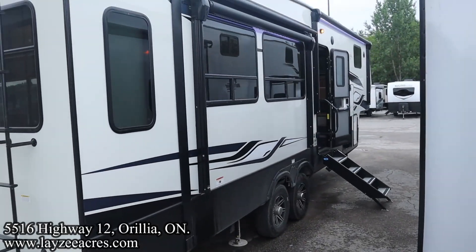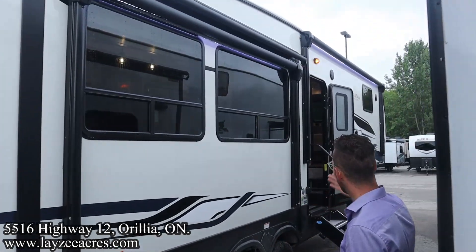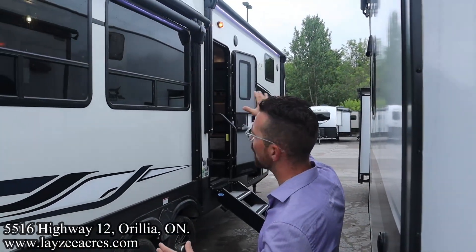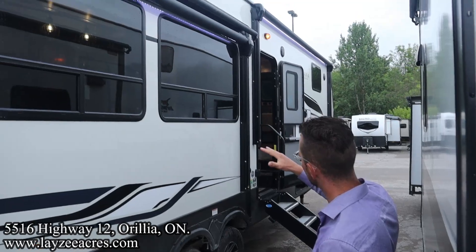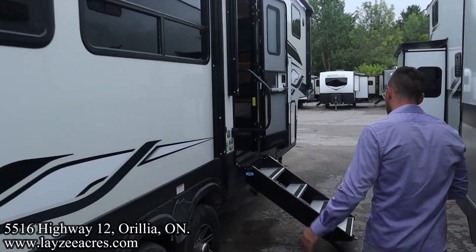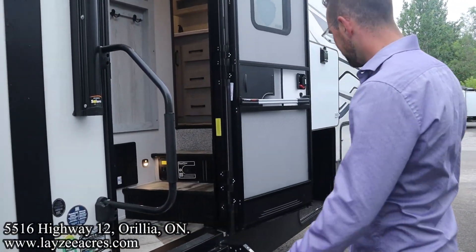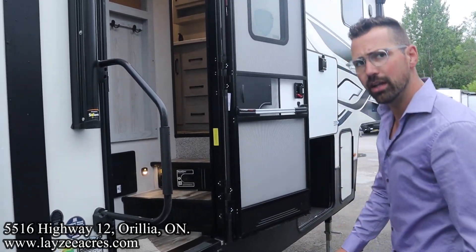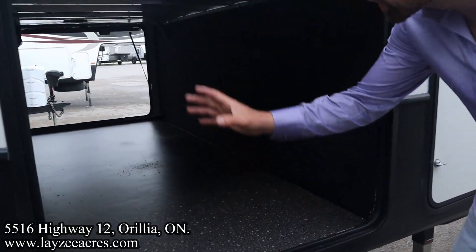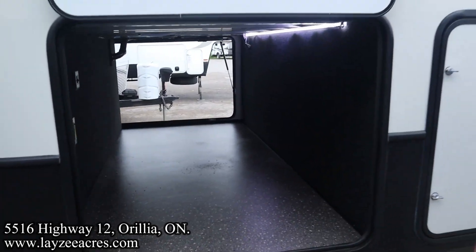Coming down the door side here, you can see we have two power awnings - one off the main slide, the other one in front of that main slide going all the way forward. Outside speakers, both awnings have LED lights. We've got the optional slide toppers on here, which is not in every Montana High Country, so pay attention to that. Four-step entrance, secure to the ground, lend-a-hand grab handle. Outside receptacle on the other side of our pass-through. You can hook up an outside TV here. There's a light switch - boom - LED light right there across the front.